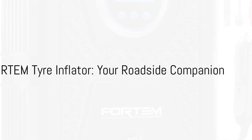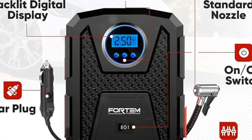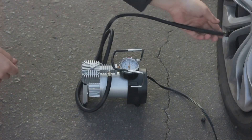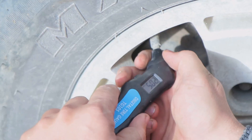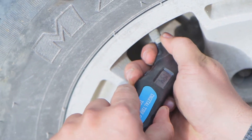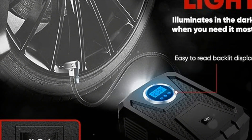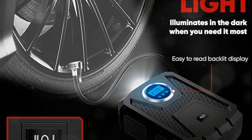Imagine a portable powerhouse that's always ready for action. The Fortum Tire Inflator air compressor — compact yet capable. Tucked within its sleek design, a 14-foot power cable awaits any emergency. It's a multi-tasking marvel, inflating everything from car and motorcycle tires to sports balls and air mattresses.